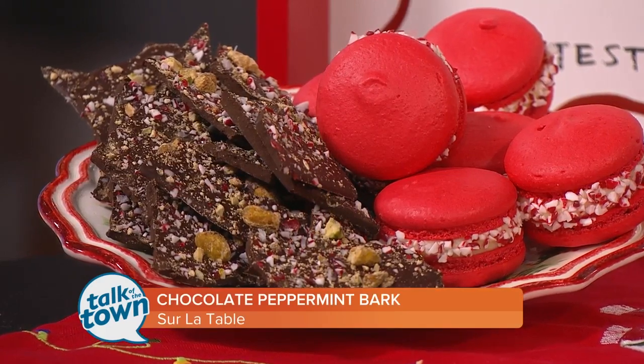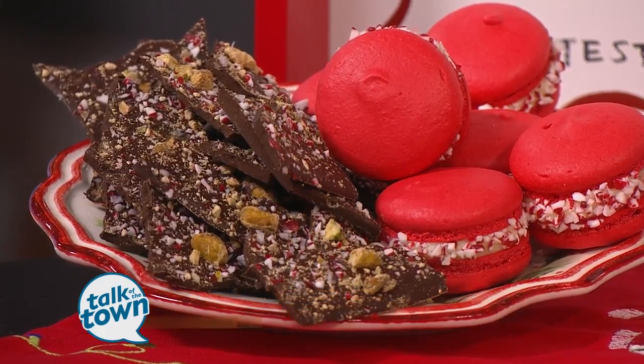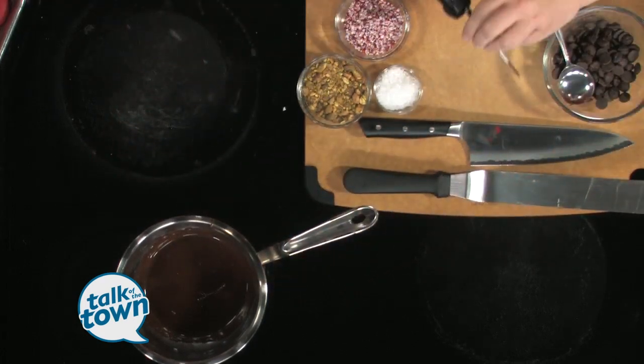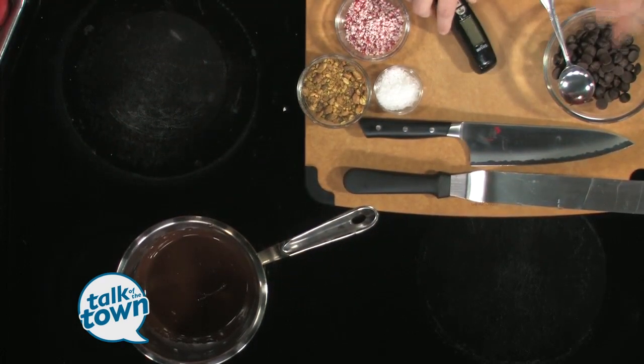The most important part of making a bark is tempering your chocolate, which really just means that we've melted some chocolate here, and we want to make sure it's at 100 degrees. Then when we stir in this chocolate, it will be at about 85 degrees, and the reason that is so important is because we want the chocolate to be nice and shiny.